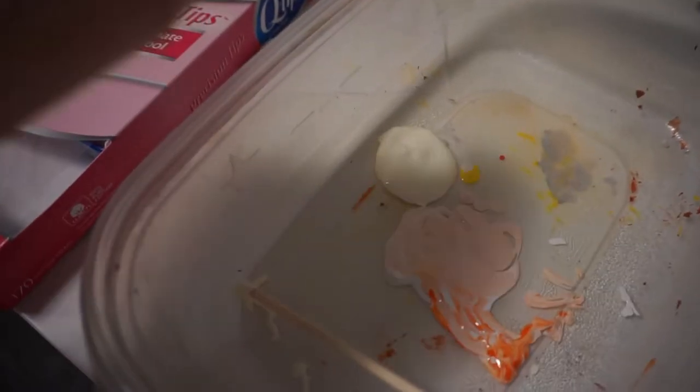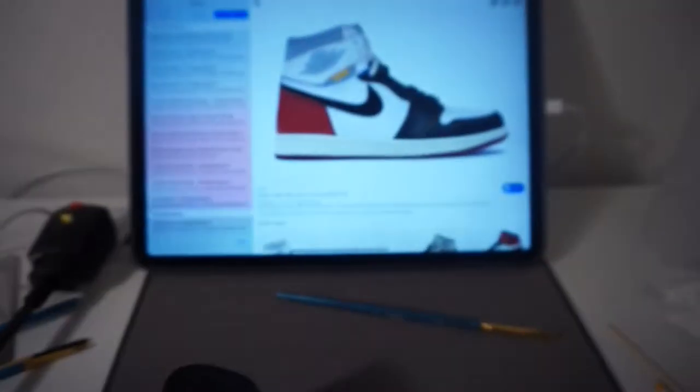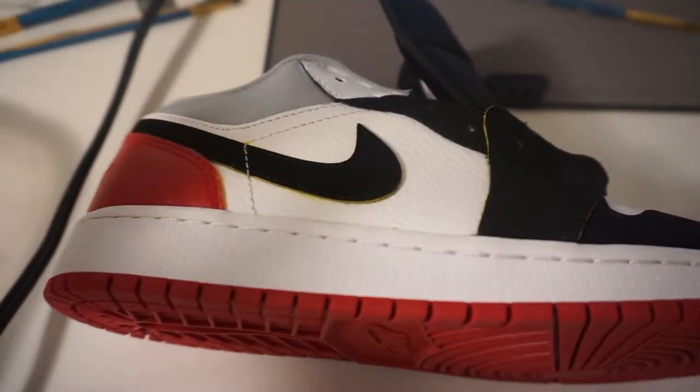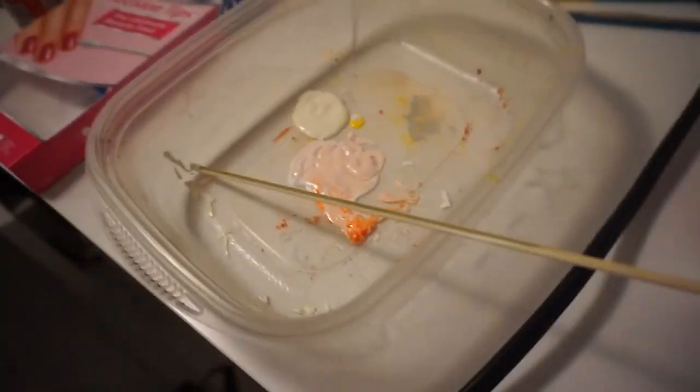So up next I mixed together kind of a cream, yellowy, off-white color that's going to go for the midsole because the midsoles on the unions are not quite white - they're a little bit yellowy, like a cream off-white, it's like a vanilla color. I think that's the same as the Travis Scott Jordan 1s too. So just going to paint that onto the midsole.